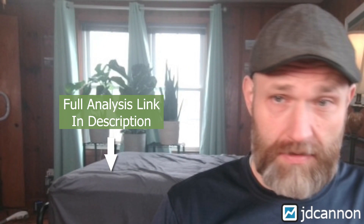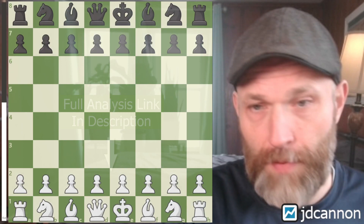Welcome! Let's talk about the King's Indian defense and a rather interesting transition to the endgame that actually works out quite well. So let's go ahead and dive in. There'll be a link in the description to some full analysis you can check out at your leisure.